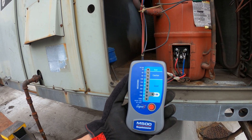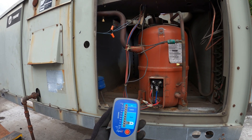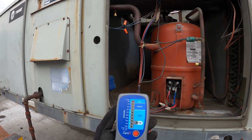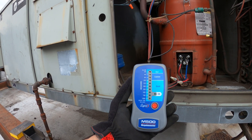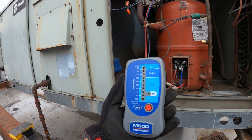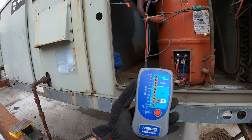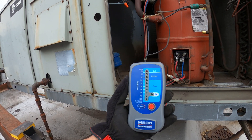This video was made for professionals only. You should have an EPA license before touching any type of equipment that has refrigerant. And before using this megameter, I highly recommend you read the manual and understand how a megameter works, because running this test you are applying 500 volts to these windings on this compressor. Safety first, everyone.